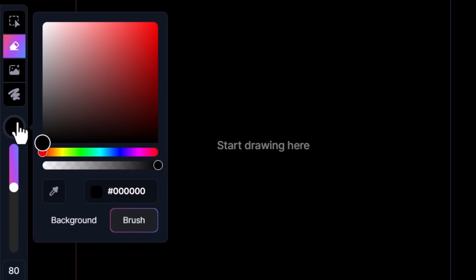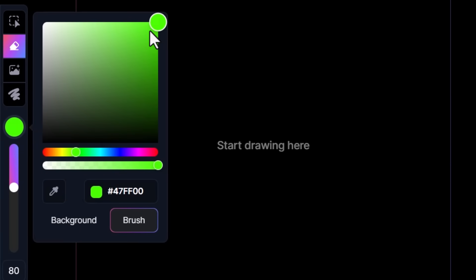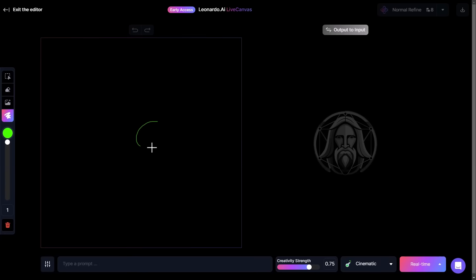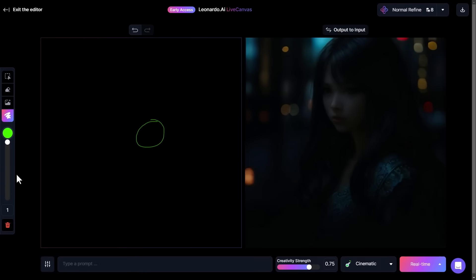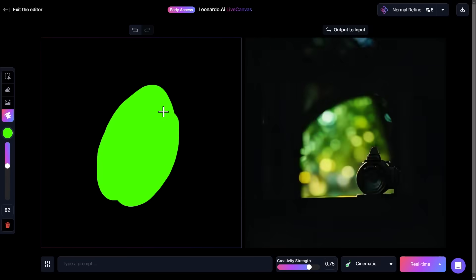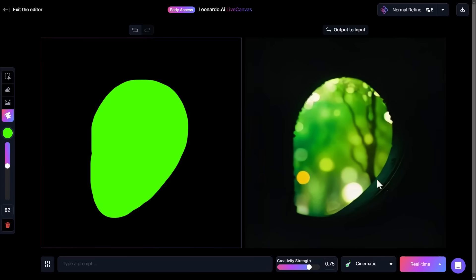To get started, all I need to do is pick a color — I click on this color here and choose green. I make sure I have my brush selected, and I can make my brush really small by bringing the slider up, or bring it right down to the bottom for a really big brush. Finding the right brush size is going to help. I'm just going to draw a green shape here and it's already starting to create something.